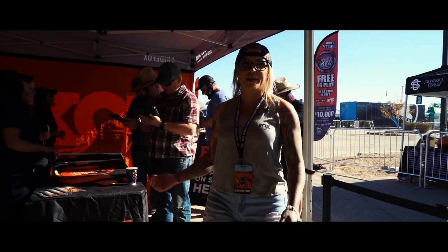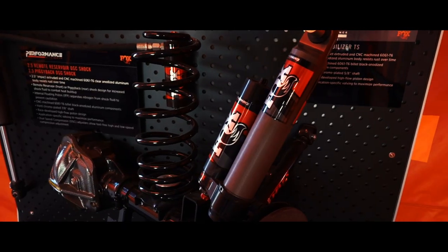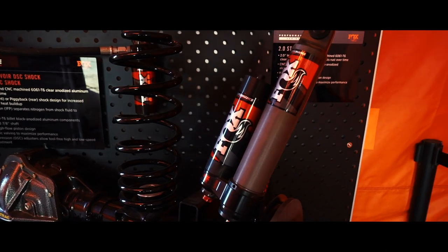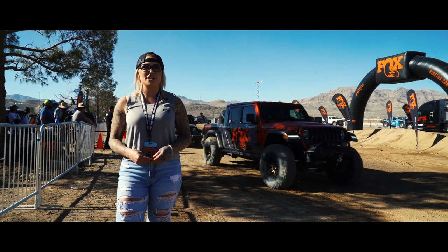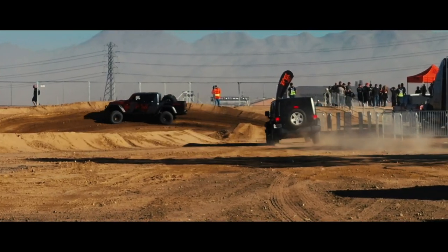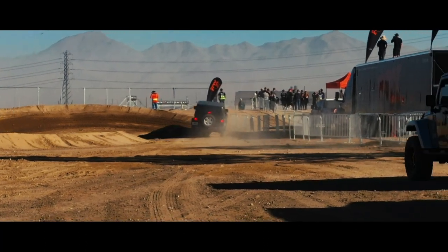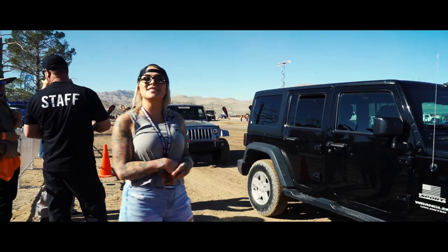When we enter the booth, enthusiasts come in, check in, grab some literature and a sticker before heading over to see what Fox shocks have to offer. Fox runs us through the 2.0, 2.5, and 3.0 shocks, all on display including ones that have been broken down so you can see all the internals. The Fox experience features four different Jeeps, from stock suspension straight from the factory all the way up to the 3.0 Fox shocks, giving riders the opportunity to feel the different shocks back to back.